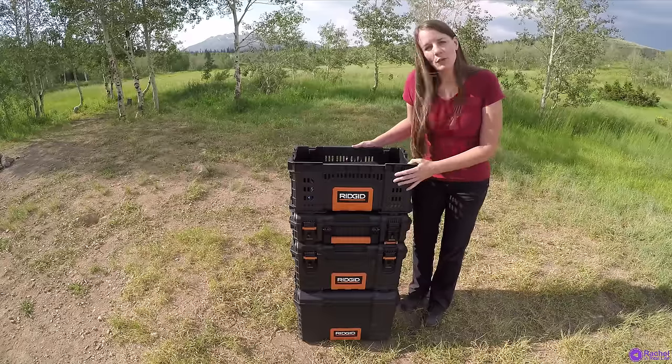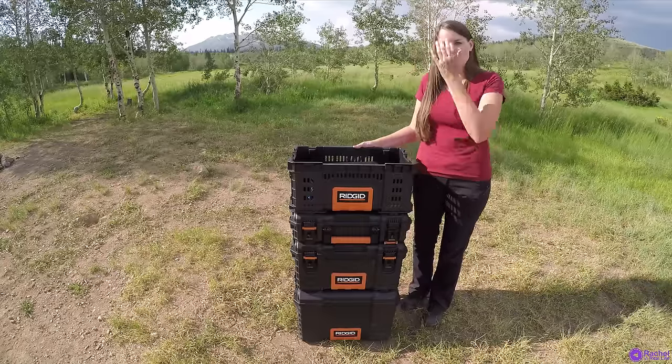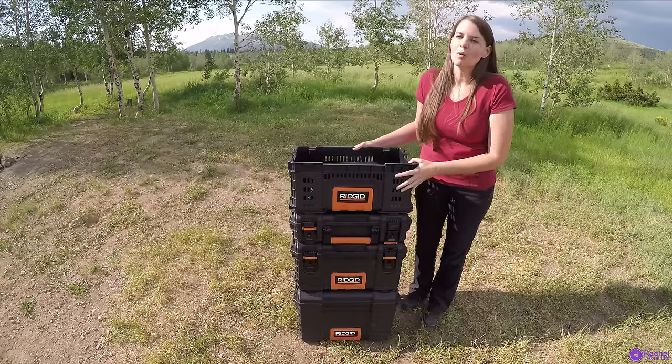Hi everyone, this is a gear review of my version of the camping chuck box using the Rigid toolboxes from Home Depot. I'll leave a link in the description below.